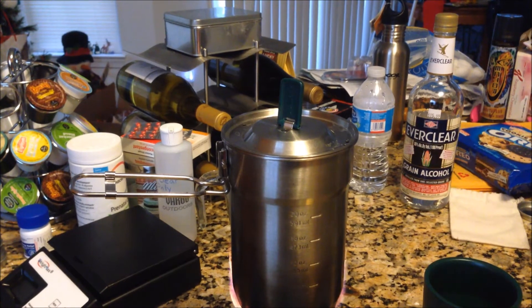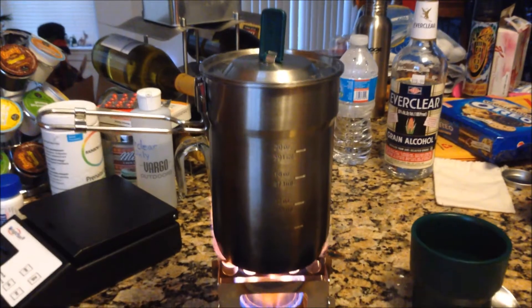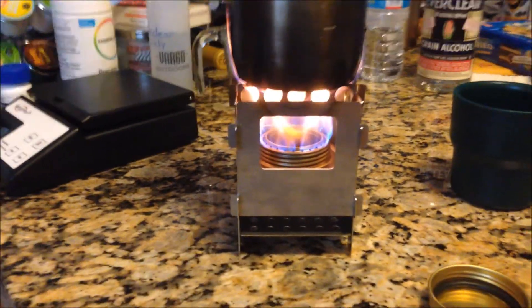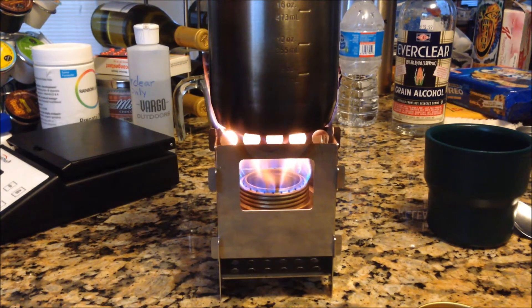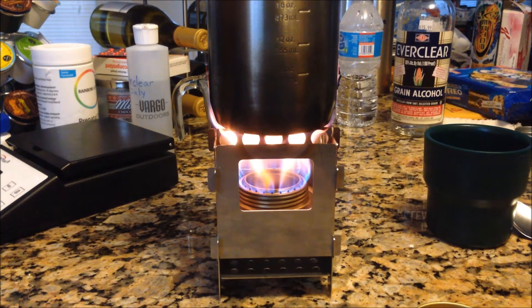Let's get a little more fire action for that member. Look at the flame on this thing. I notice that as time goes on and the temperature goes up, the flame gets more and more intense.